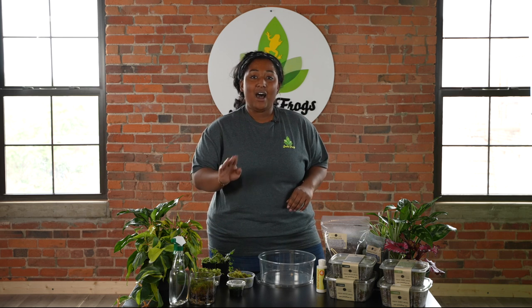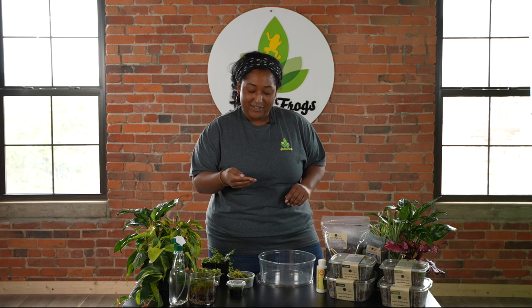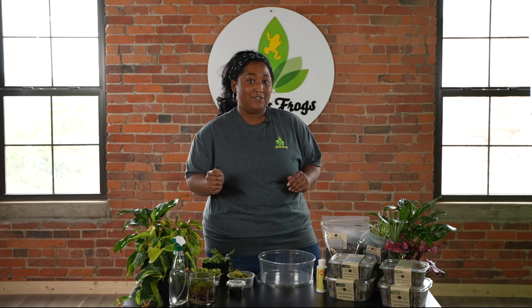Moss is a non-vascular species of really prehistoric plant. They've been around for millions of years and there are over 3,000 different species of moss.